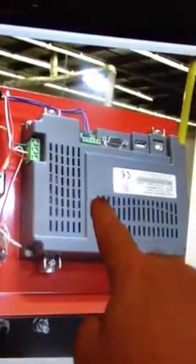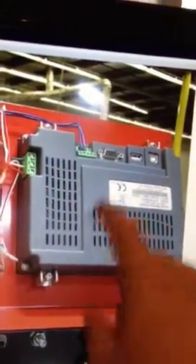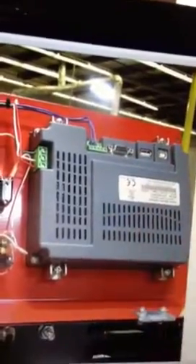You will find that under the display cover here. Pull that off, just replace it, put the screws back in, and you're good to go.